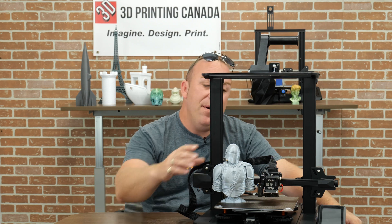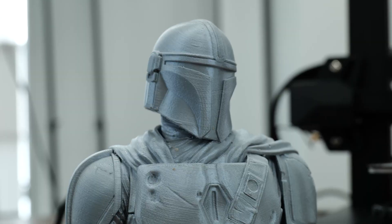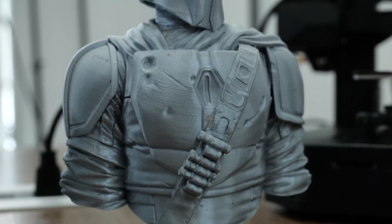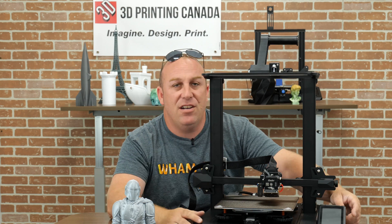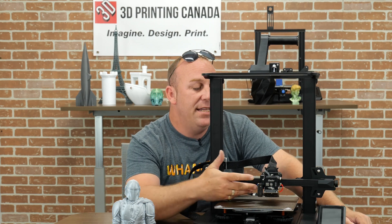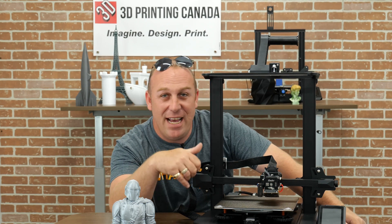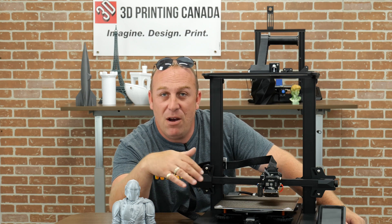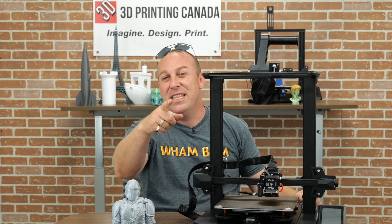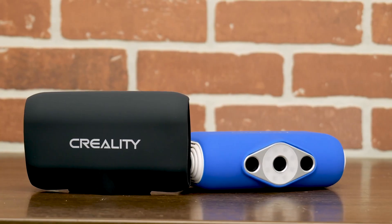Okay guys, we're back. I went ahead and printed this Boba Fett or Mandalorian bust on the Ender S1 Pro, and it turned out really well — just as expected. Most of Creality's printers right out of the box print amazing; I never have a problem with them. I'm really liking the touch screen — that's a cool add-on feature — and the all-metal heat break so you can print different materials. I hope you guys liked this build video. If you did, don't forget to give us a like, share, and subscribe, tell your friends about us, and leave suggestions in the comments. We'll see you in the next video.